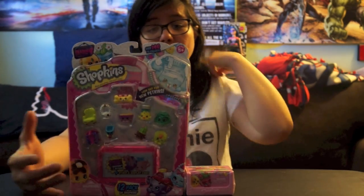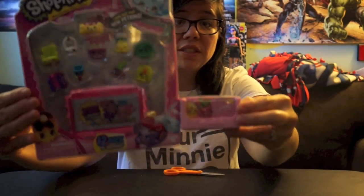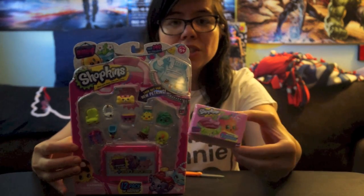Hey there guys, Collect the Toys back with another awesome video! Today we're gonna do a Shopkins video. These are the last of my Season 4 Shopkins — I got a 12-pack and a 2-pack.